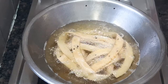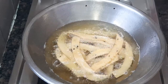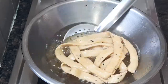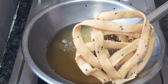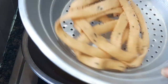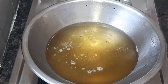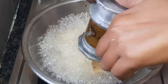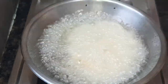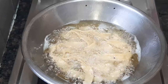It gets a natural color and a nice texture. It stays fresh for 15 days. It is a very simple and very tasty tea time snack.